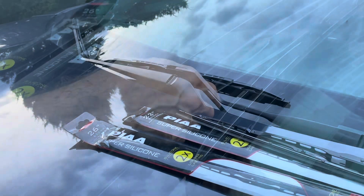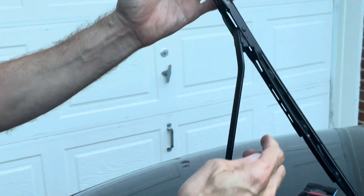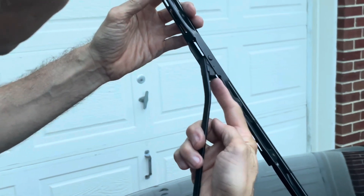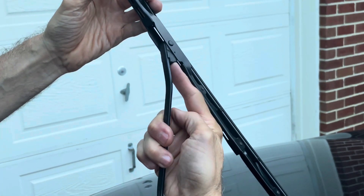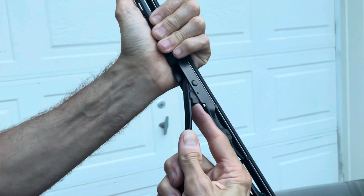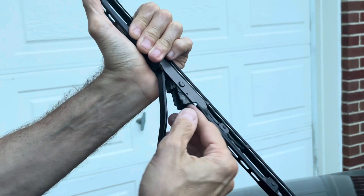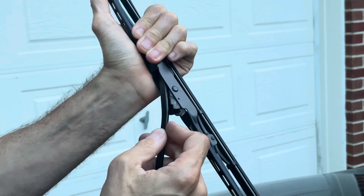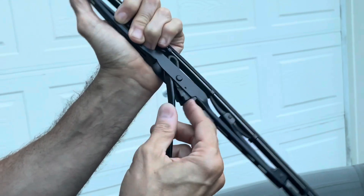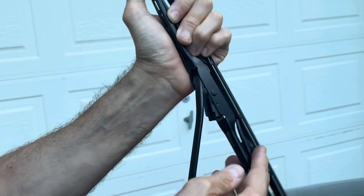It's a piece of cake to replace them. Start by pulling up the windshield wiper, then tilt it a little bit. There is a notch here that you have to push inwards, and once you do that, pull downwards until that hook comes out. You can see it here — push in and out it goes.